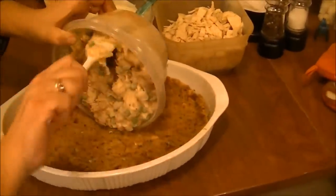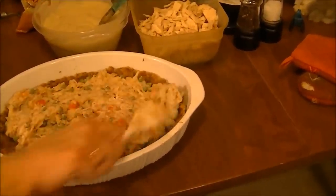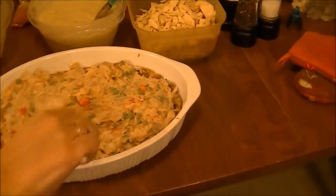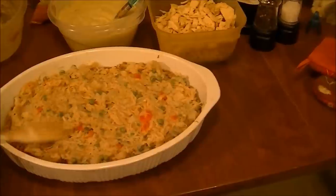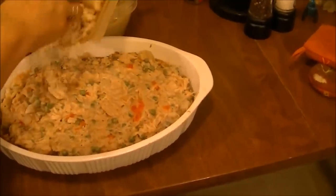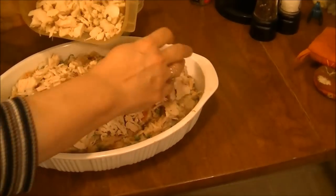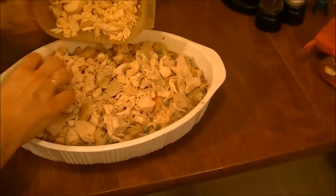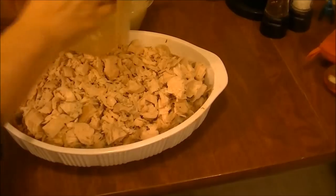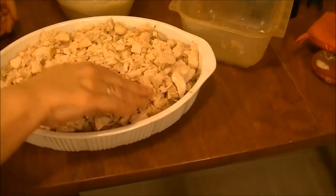I'm going to go ahead and put the rest of this filling from the chicken pot pie in here and mix this around. Get this as even as possible. Then I'm going to put the chicken in here on top of that. This is two and a half chicken breasts. I boiled five, used two and a half for the chicken pot pie, and then I'm using the other two and a half for this chicken casserole. I'm going to even this chicken out — that's a lot of chicken on top of here.